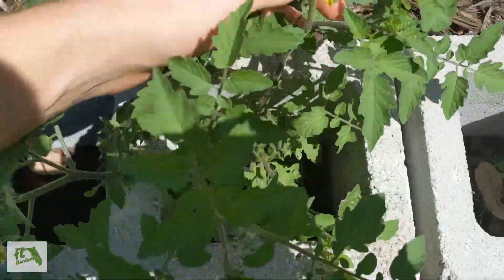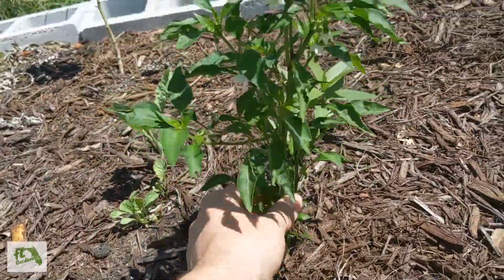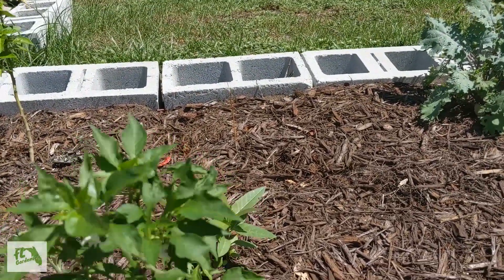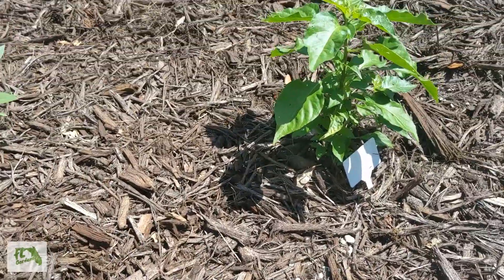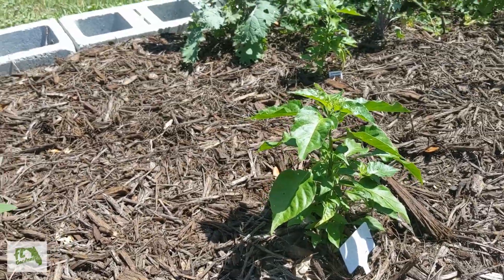Here's a random Everglades tomato that just popped up from in between the cinder blocks. Here's the cayenne pepper — we actually harvested a couple peppers off of this guy, and it looks fantastic. Also, it looks like we've got some milkweed popping up in this garden somehow. Over here is the habanero, which looks great as well. Haven't got any peppers off of it yet, but the plant itself looks happy.